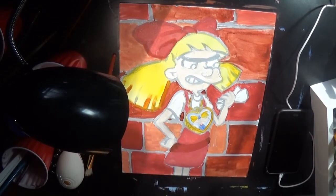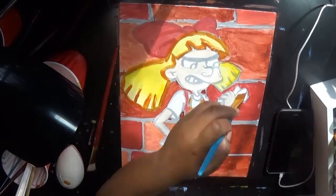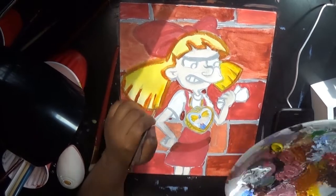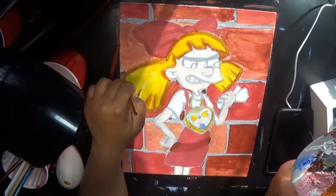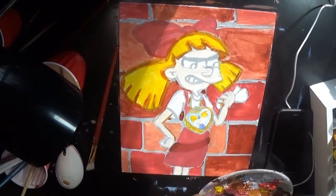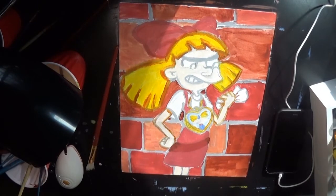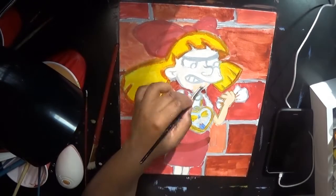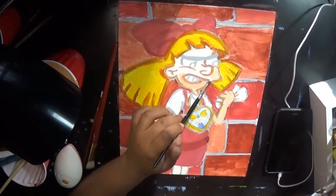I'm using acrylic paint on canvas board. The canvas board is an 11 by 14 Dollar Rally brand. I just realized my paints are also Dollar Rally. I do know these are a student brand. After a while of painting in college, some other students introduced me to the Stephen Quiller brand, which I liked better than the Dollar Rally.